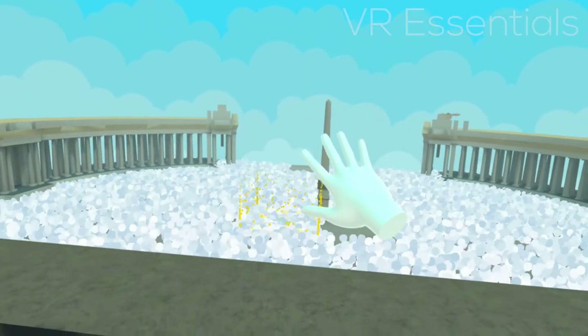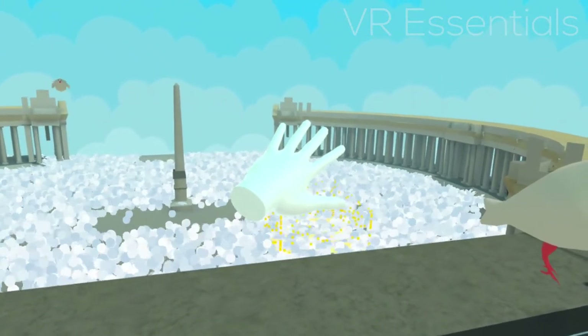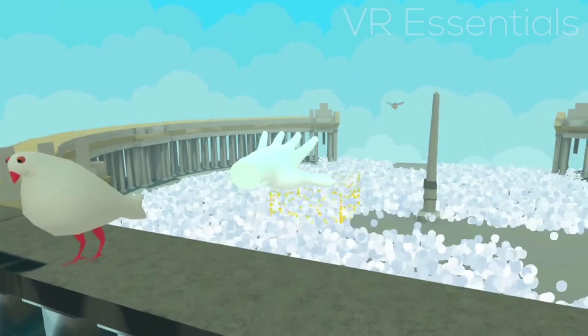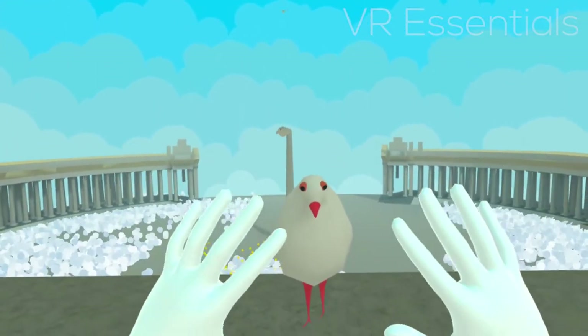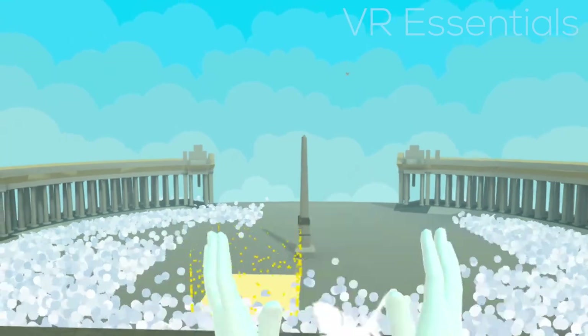VR doesn't have to be so serious all the time, so let's talk about the Pope Simulator, where you get to simulate as the Pope and lift the crowd up from the ground with your hand or the palm of your hand. You look at them, lift the hand up, and then you can make them fly high into the sky — and also, why not, for the hell of it, explode pigeons that come and land next to you. It's just a really silly app but I really like the fact that it's very fluid, everything works really well, and the thought that you have magic powers in VR just by moving your hand towards something and making it move away — that's pretty cool. I can definitely see this kind of algorithm being used for other VR experiences in the future on the Oculus Quest.